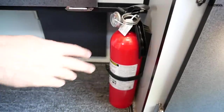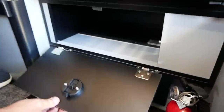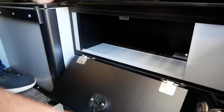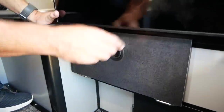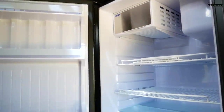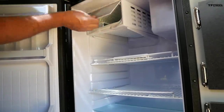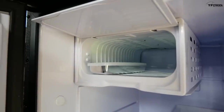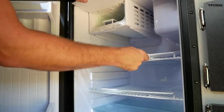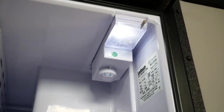As with any RV, your fire extinguisher is here on the passenger side. Under the fridge there's an extra cubby hole — once again, lots of storage options. Here's the fridge; it's got a latch and it's fairly large for a camper this size. Here's the freezer with a little ice cube tray and a couple of additional shelves. You can control the temperature with this knob.